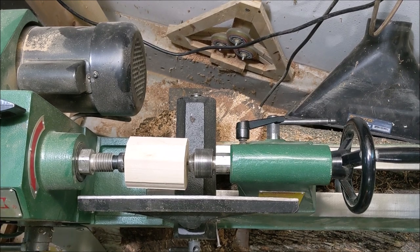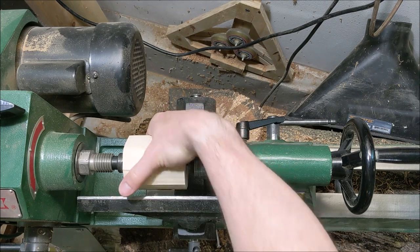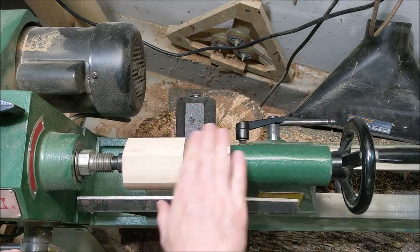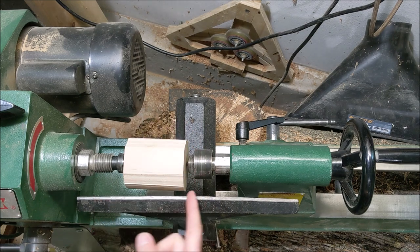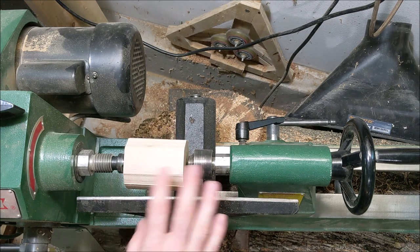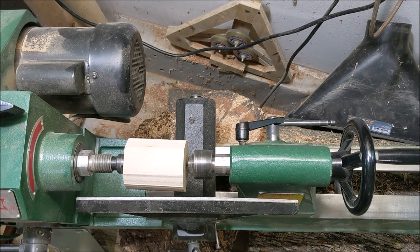Before we get started, let me get my safety gear on — it's hard to talk with it on. I have the piece of maple kind of roughly rounded; I just cut the edges off on a bandsaw quick. I'll start out with a roughing gouge and just smooth this off before I start taking any measurements or doing anything like that. Get my mask and face shield on, and we'll be good to go.